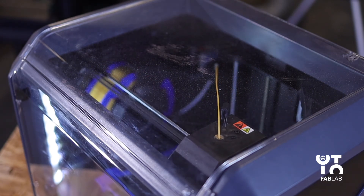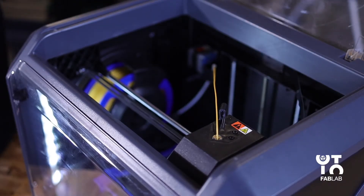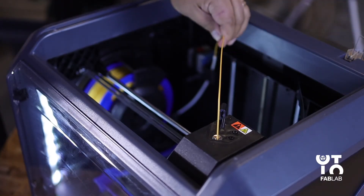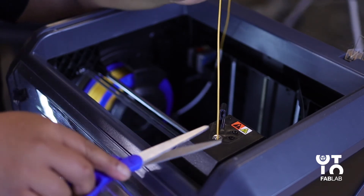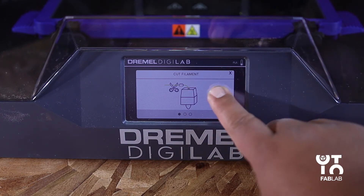After the extruder stops moving, open the 3D45's lid for better access to the extruder. If existing filament is loaded, cut the existing filament with a pair of scissors near the extruder's intake. Then tap the next arrow button on the touch screen.